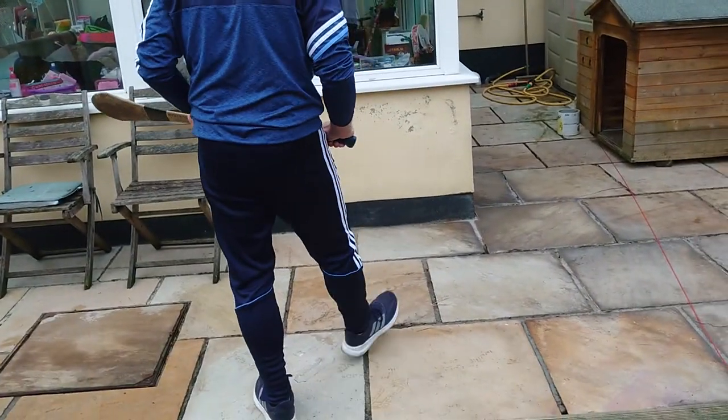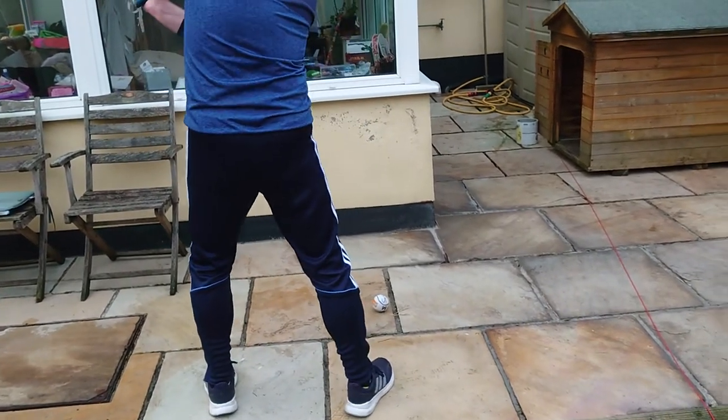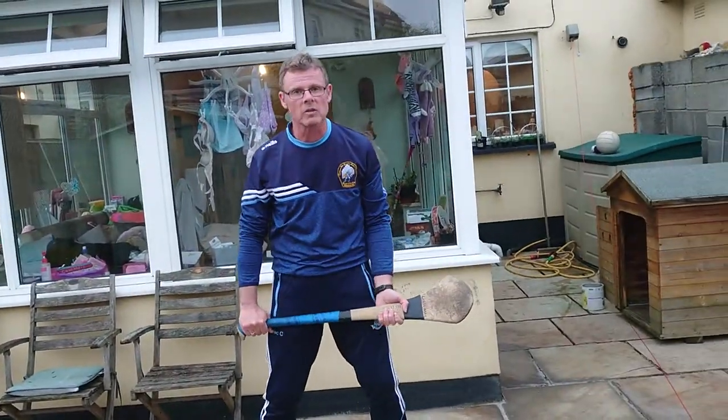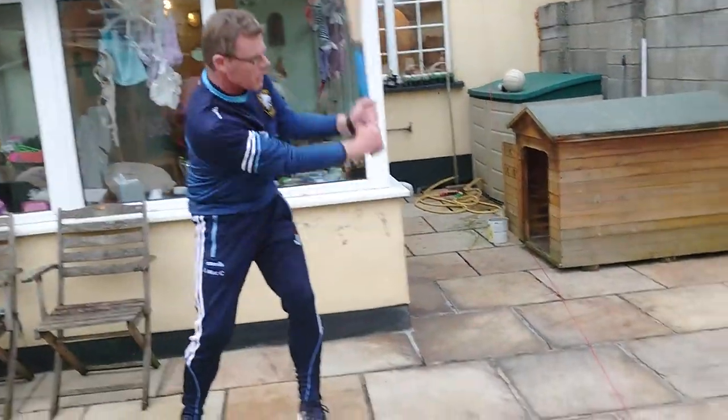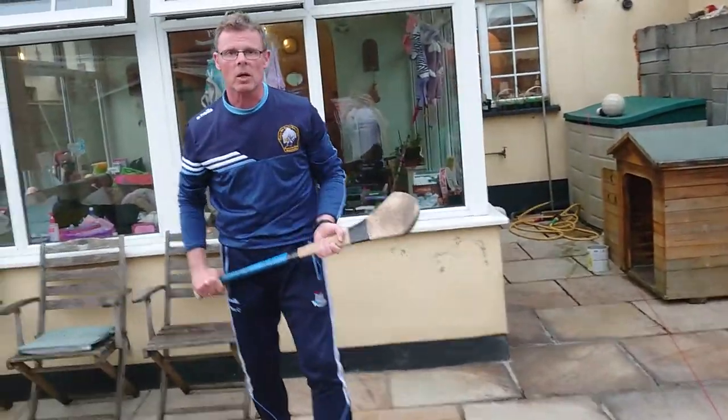So we're standing in front of the ball, come up, lock, and strike through the ball. Now the motion here is that from ready position, we lock, we're striking through the ball. Our head is following the direction of where the ball is gone.